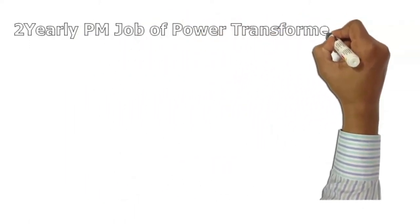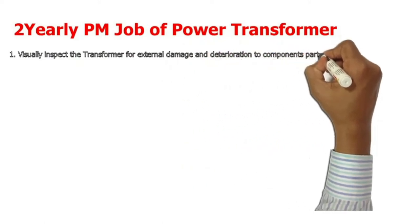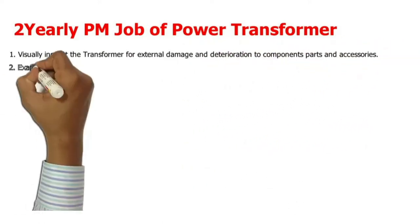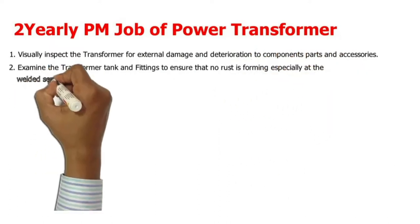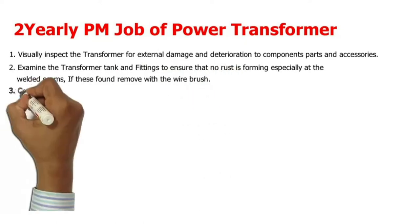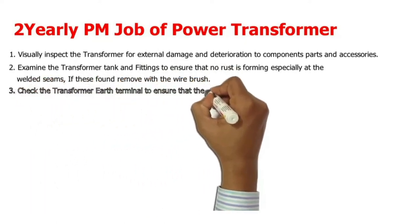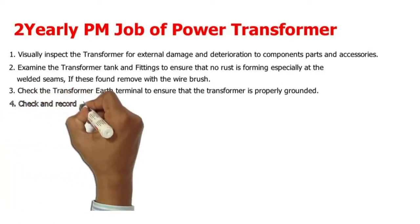Yearly PM job of power transformer. 1. Visually inspect the transformer for external damage and deterioration to component parts and accessories. 2. Examine the transformer tank and fittings to ensure that no rust is forming, especially at the welded seams; if any is found, remove with a wire brush. 3. Check the transformer earth terminal to ensure that the transformer is properly grounded.